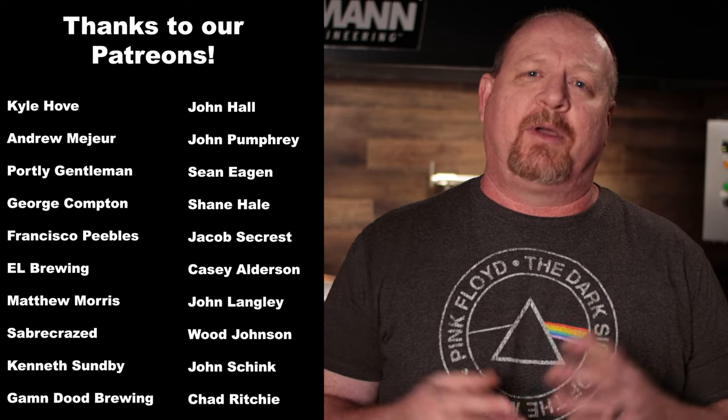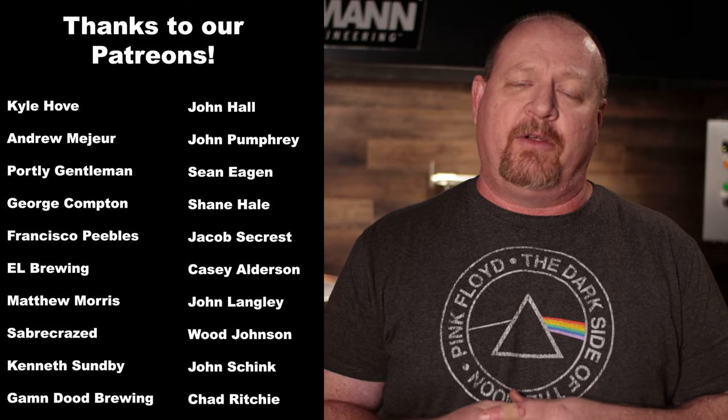Be sure to hit the subscribe button because I'm going to be doing some more videos on the foundry in the near future, and you don't want to miss those. If you enjoyed the video, give us a like — we certainly appreciate it. This has been Brian for Short Circuit Brewers. We'll see you in the next video.